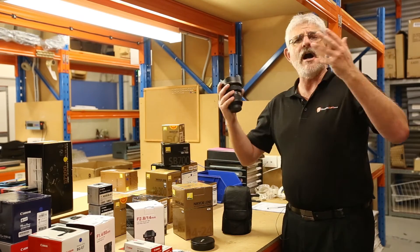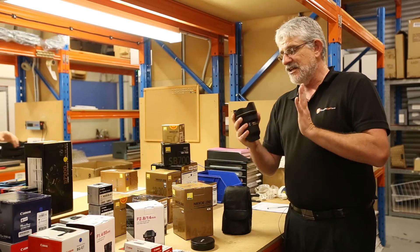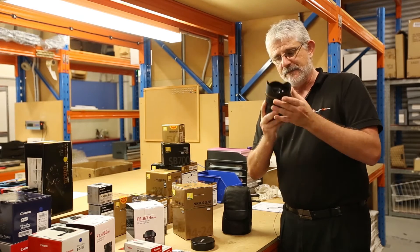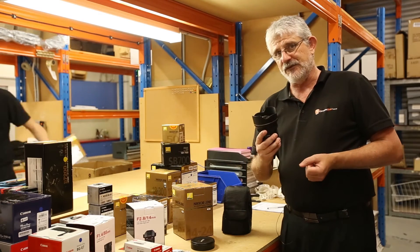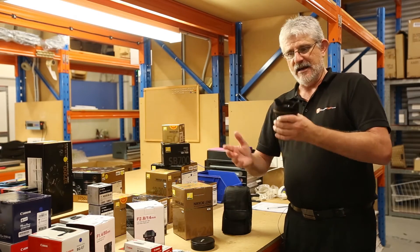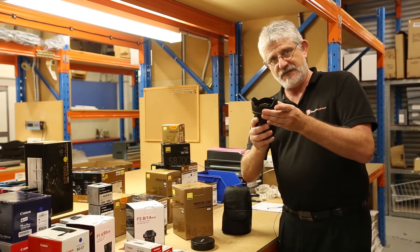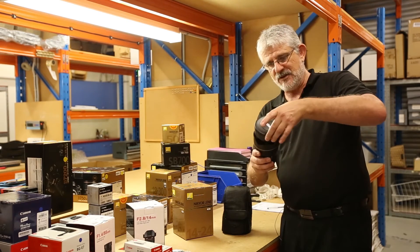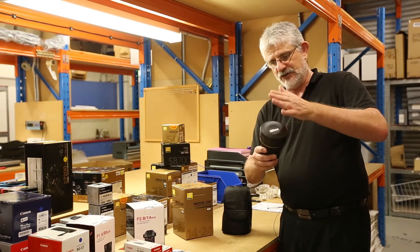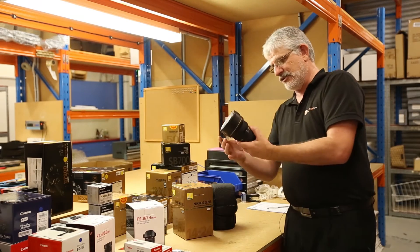Obviously with a lens like that you are going to get some distortions like barrel distortion, but it is minimized with that massive front element of glass you see on the front there. Now, you can't put filters on these, but you wouldn't want to — why put any other bit of glass on something as legendary as this? The lens hood is built in and fixed, and the lens cap is a slide-on cap. They do come with a nice little lens pouch as well.